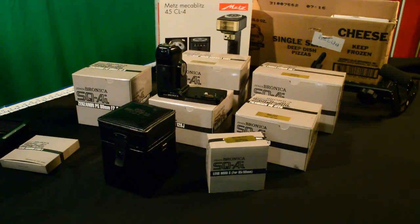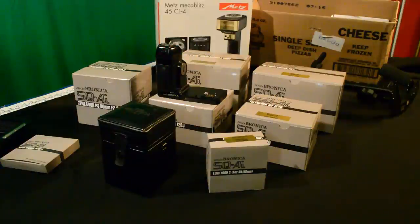I joke when I say that the new Nikon with all its accessories is a beast — but this truly is the beast, and when I put it together you'll see what I mean. So that's coming up next.